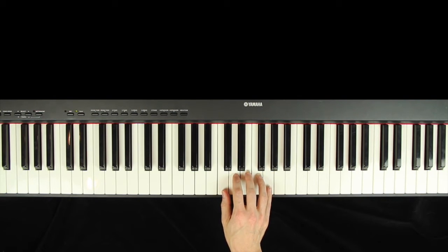Now why do I call it root position? Well, it's kind of like a tree — it has roots where the rest of the tree grows up from. In this case, it's a C tree because the C is on the bottom. It's the root of the chord and the rest of the chord grows up from there. So it's a C chord in the root position.